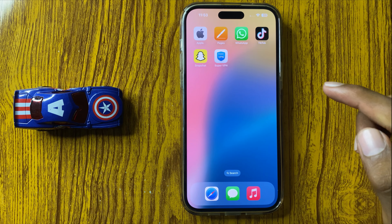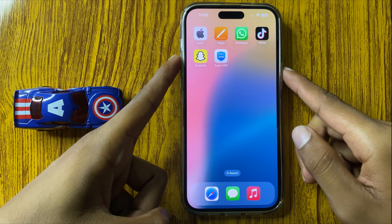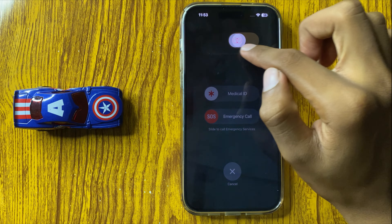Then restart your iPhone. To restart, press and hold the Volume Up button and the Power button at the same time, then slide the icon to the right side to restart your iPhone.